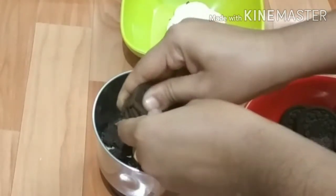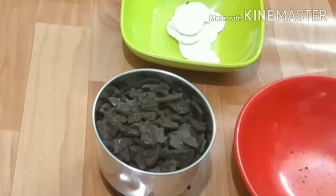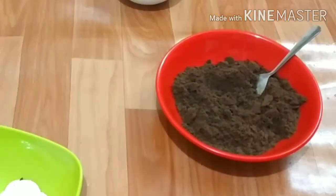Now, we have our 4 packets of biscuits. It is 4 packets of biscuits. We are going to pour it in fine.